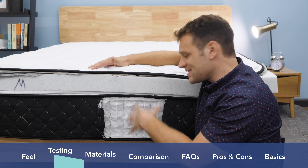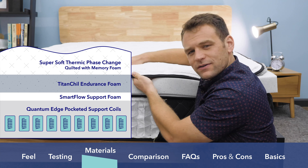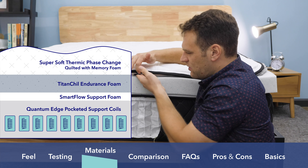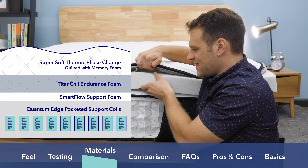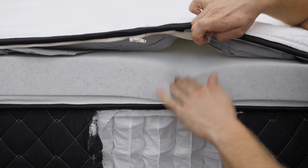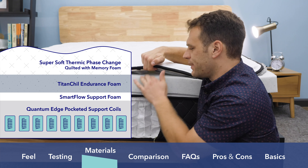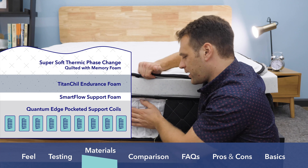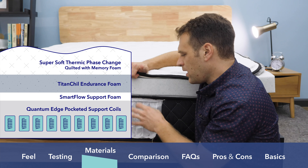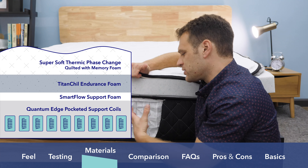To give you a better idea of where the feel comes from, I've cut open the back of the mattress so you can see the materials. First, the cover has a pretty soft feel — it's thin and quilted with a bit of foam, so you get a nice little sinkage right off the bat. Underneath that is the comfort layer: their Titan Chill Endurance Foam, a kind of Energex or polyurethane foam, with a really quick response to pressure. You will sink into it a bit, providing pressure relief, but its quick response means you won't feel stuck. Below that is the pocketed coil layer, which provides mobility and keeps your spine in good alignment. The pocketed coil system also has special edge support coils, which is where some of the strong edge support on this mattress comes from.